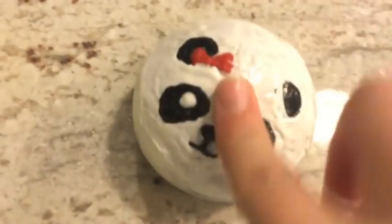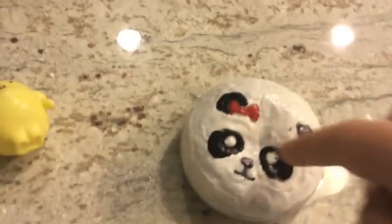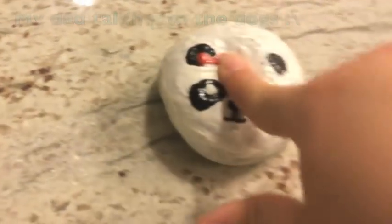Over the course of this video it was a week, because I started this project last Sunday and now it's Friday when I'm filming the end.